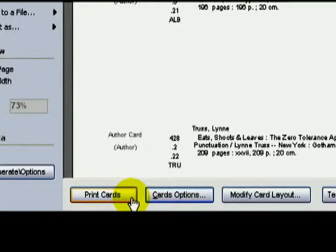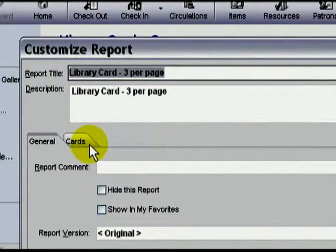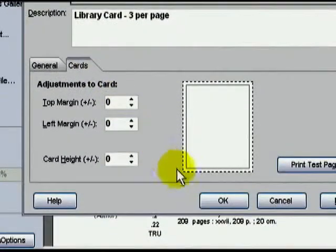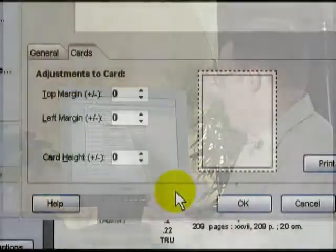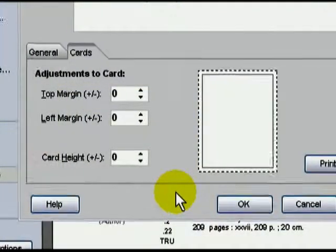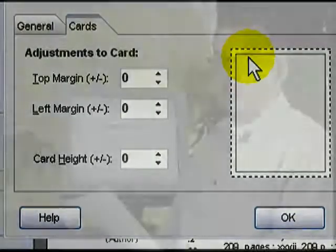If you're not happy with the alignment, there is a handy new utility in version 3.0 that will let you adjust the way cards print on a page rather easily. Press the Card Options button. Click on the Cards tab. This white square represents your paper. Now we'll take the test page and compare it to the screen. The printed cards on your page correspond to this grey line in the white box.